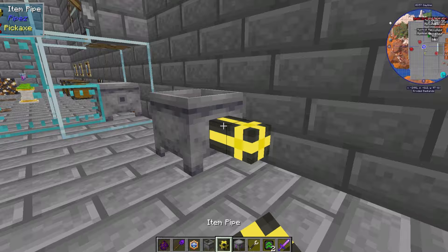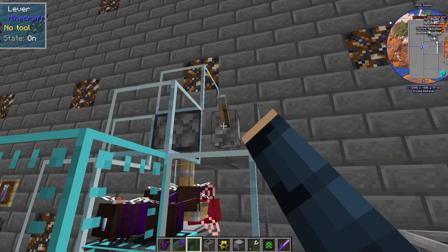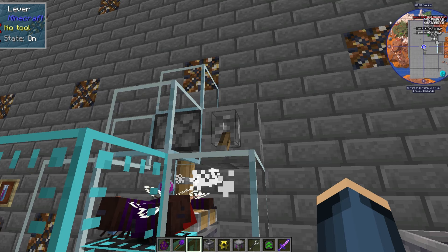Now we can automate the processing. Place your centrifuge down. Add a pipe to the side. Connect up your gene indexer. Add your speed upgrades. Then give it a quick test run. You can also put multiple bees in the next life change.